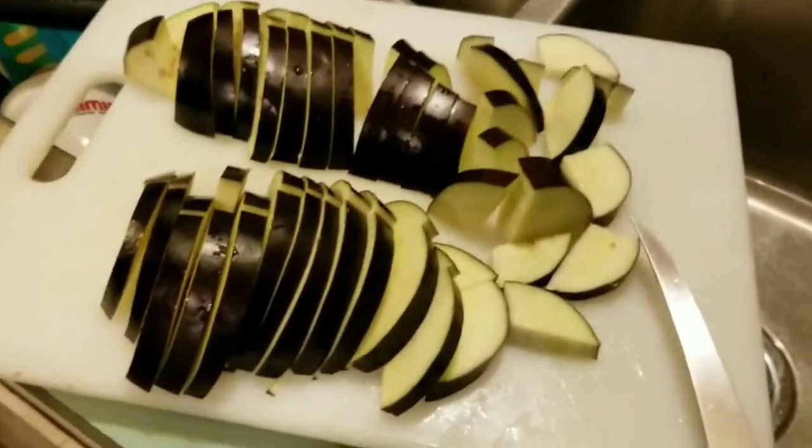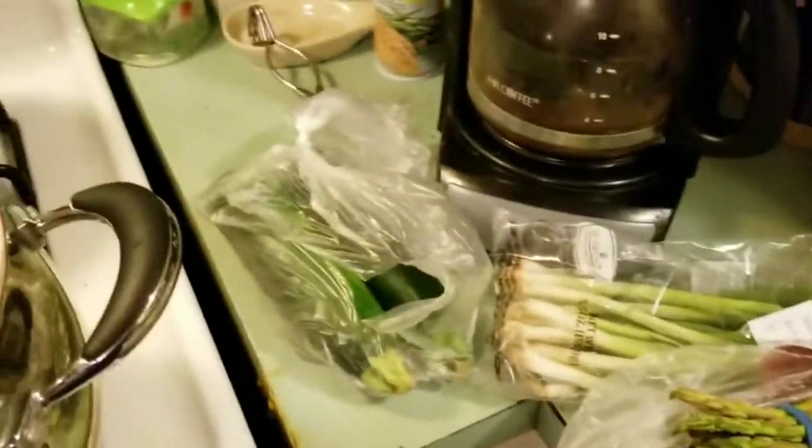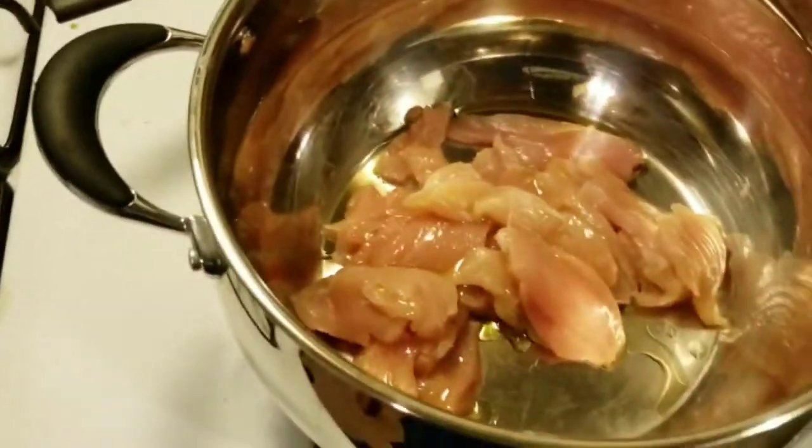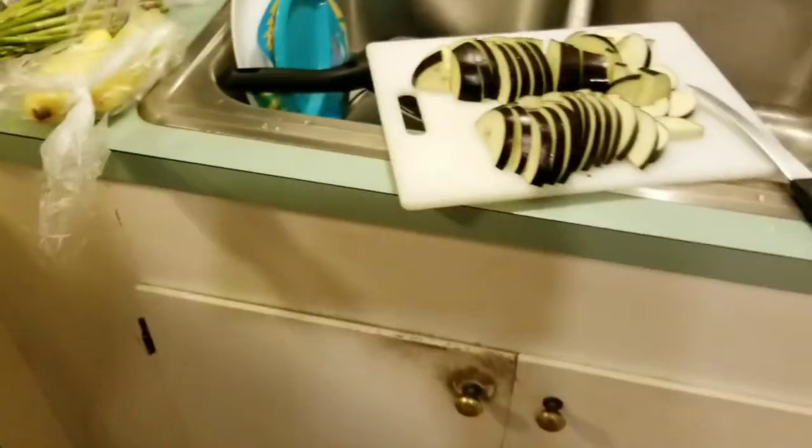Alright, for tonight's meal we're going to have eggplant, squash, asparagus, green onion, zucchini, and sliced chicken breast with olive oil and seasoned kind of like normal.